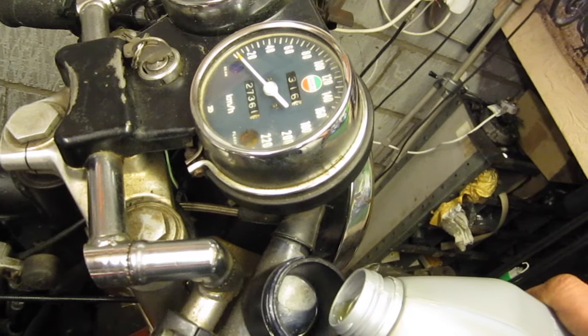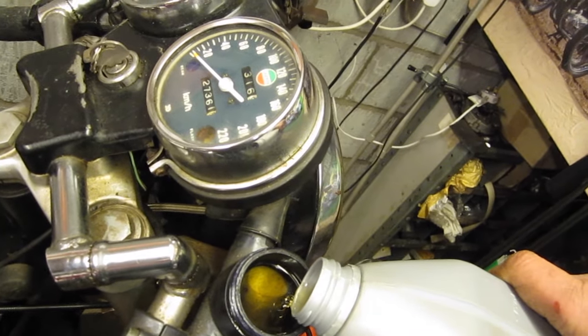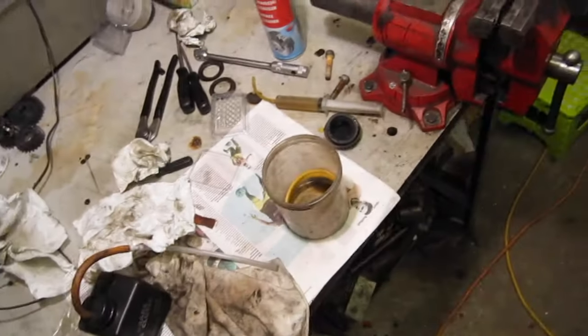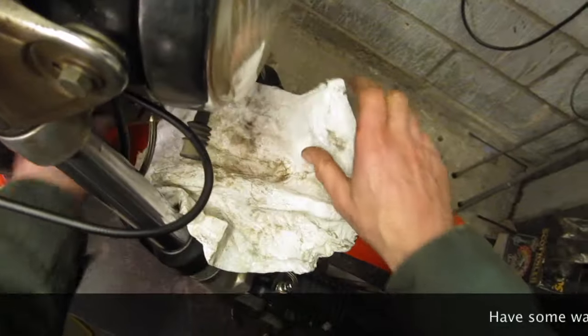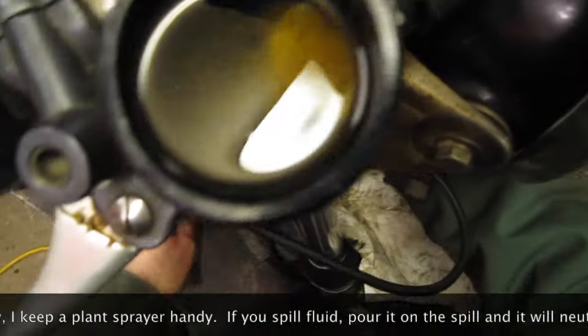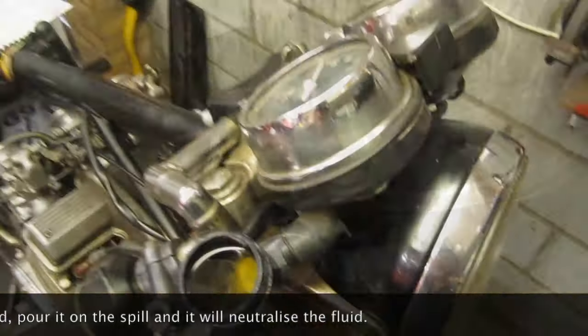So what we're going to do is put some new brake fluid in here and bleed the system through. Also be careful not to get any brake fluid on your paintwork, because it's a good paint stripper is brake fluid. So we'll just protect it down.